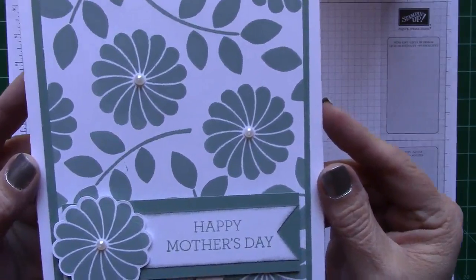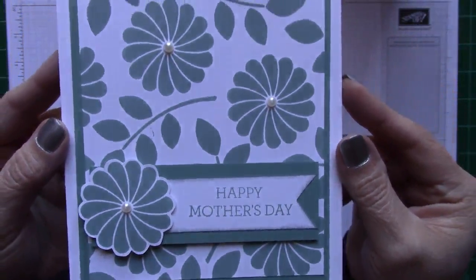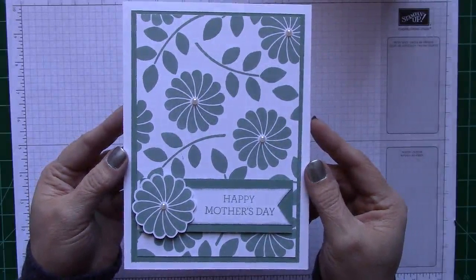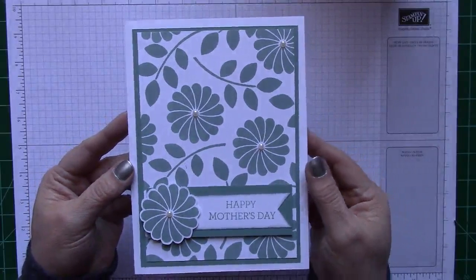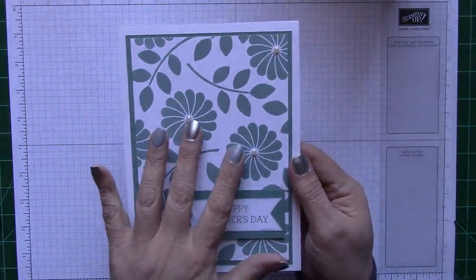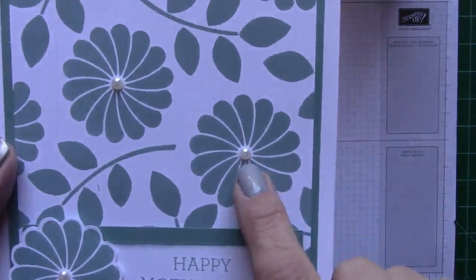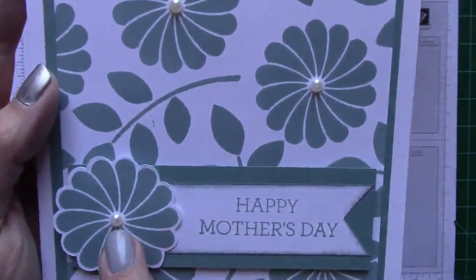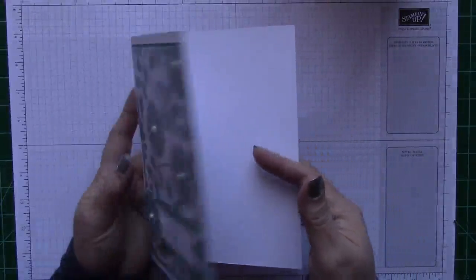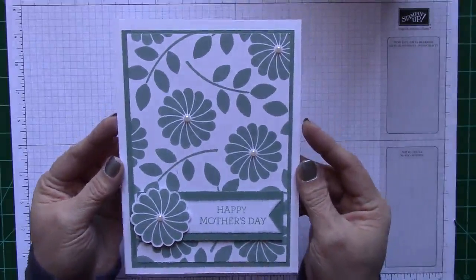I am calling this my Crazy About You card. As you can see, my little sentiment says Happy Mother's Day. I know this is kind of early for Mother's Day, but when I was putting this card together I just thought of my mother — I thought she would love this card. It's very beautiful. So I decided to make it a Happy Mother's Day card. Today I will be making a Happy Birthday version, the same exact card but using Wisteria Wonder. I even put pearls on all of the flowers. I absolutely love this card and the way it turned out. So let me show you how I did it.